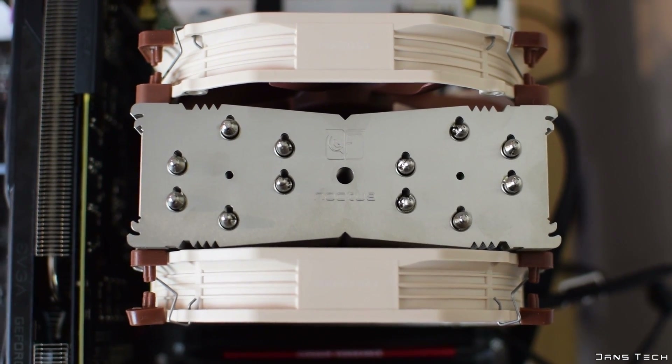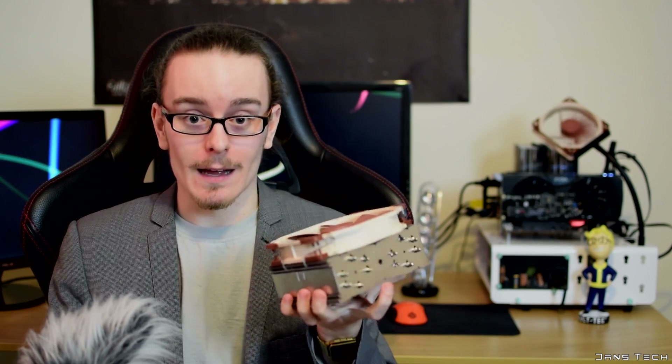To conclude on the NH-U14S from Noctua, I am very impressed with this cooler. If you choose to buy the additional fan you get a bit more performance, but with a single fan you still get fantastic performance for the size of this cooler and the noise it makes. Just like the NH-D15, this produces a very low amount of noise — you really can't hear it at all. When you attach the low noise adapter, it's like you don't even have a fan strapped on. It features the 140x150mm fan with all of Noctua's rubber corner technologies, six heatpipes that work wonders, and it's a lot smaller than the D15 even with the additional fan.